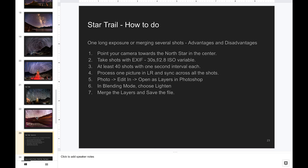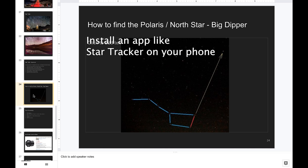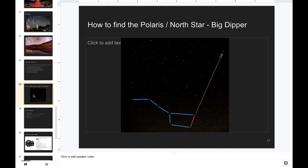For star trails, you need the north star (pole star) at the center, around which all the circles rotate. You have to track the position of the north star because all other stars revolve around it. To find the north star, locate the Big Dipper in the northern sky, then draw a straight line from the Big Dipper to the brightest star — that is the north star, which sailors historically used to find their direction.